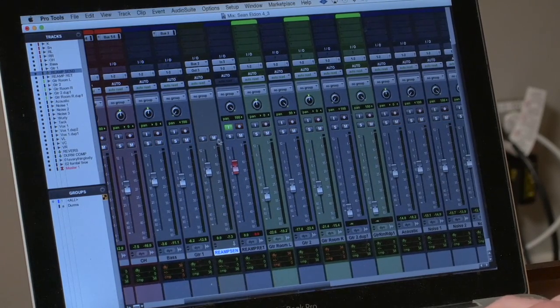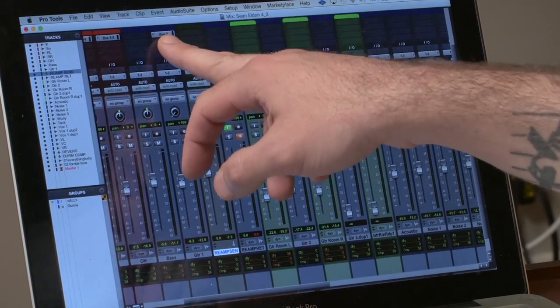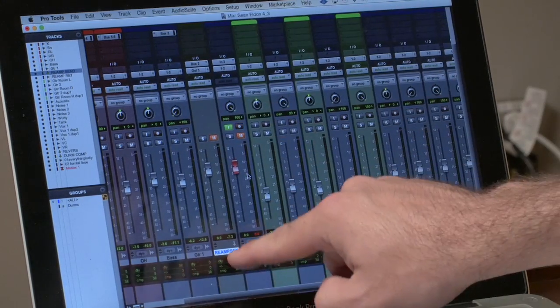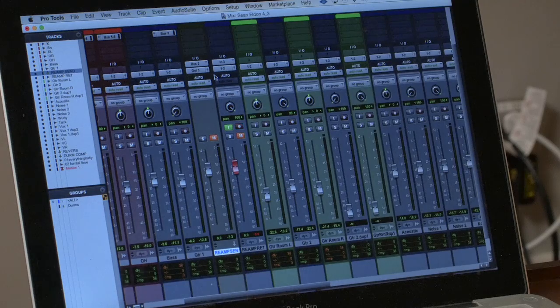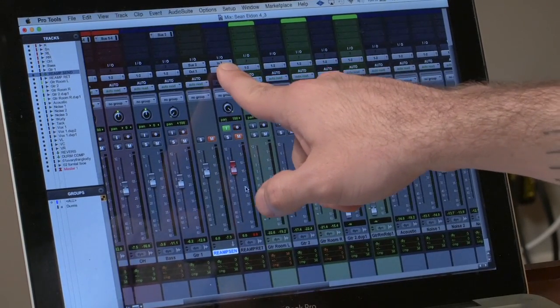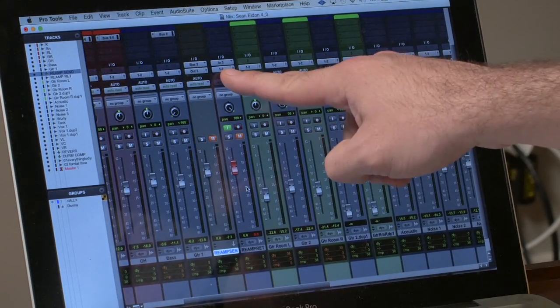So I'll show you my routing here. I've got my dry track — guitar one, recorded in the studio — going out a bus, in this case bus two. Bus two becomes the input of another aux track that I've made, which I've labeled 'reamp send.' So you can think of this as my fader controlling what I'm sending to the pedals. I've got another audio track labeled 'reamp return,' with my input selected on the interface — going into an instrument level input — and monitoring out one and two like any other track.